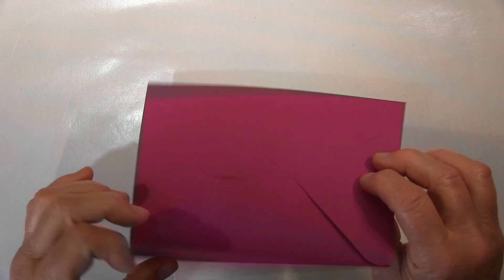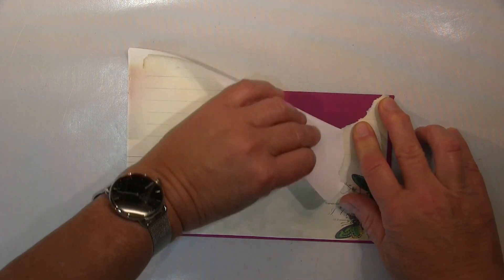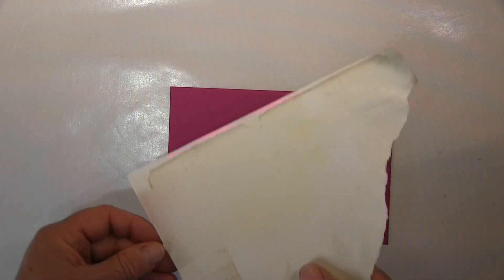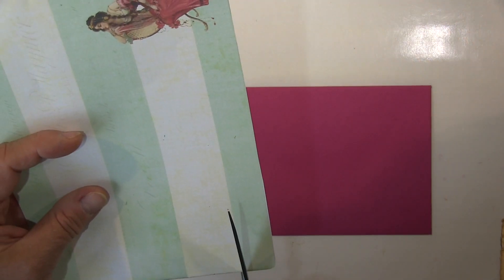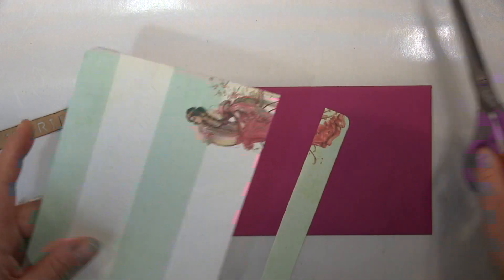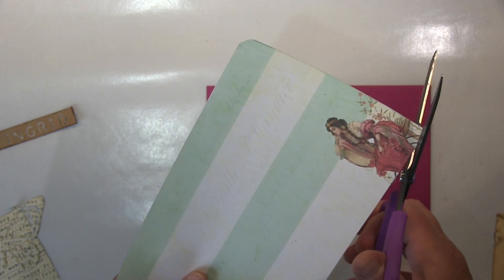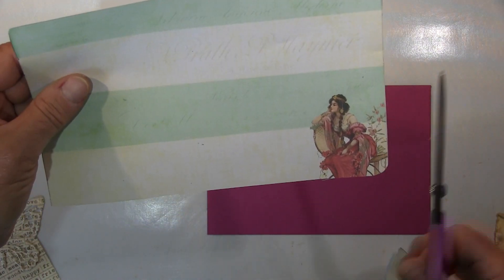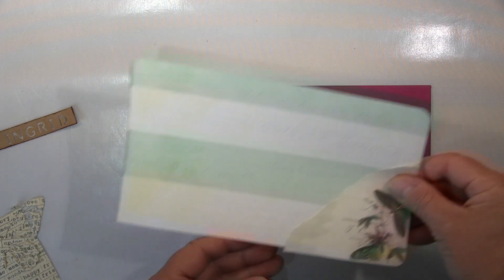Hi guys, something completely different for me actually. I made a birthday card for a dear colleague and I wanted to decorate the envelope a bit. She is very much into this girly thing — a bit of flowers, butterflies and stuff like that. Not really my thing but she likes it so I did something. It's a little birthday, that's why it should be something special. She gets a nice little voucher for a jewellery shop and this special card I made for her — and that will be the envelope I'm using.